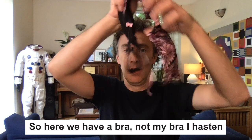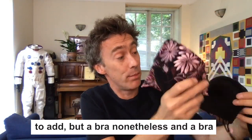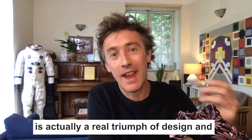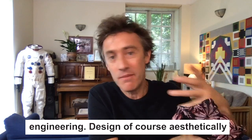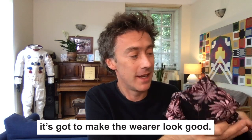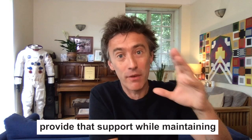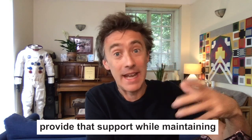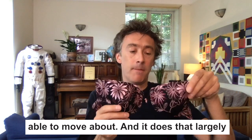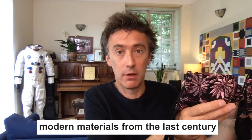So here we have a bra — not my bra, I hasten to add — but a bra nonetheless. A bra is actually a real triumph of design and engineering. Design, of course, aesthetically — it's got to look nice, it's got to make the wearer look good — and functionality as well. It has to provide mechanical support while maintaining flexibility and freedom for the wearer to move about. And it does that largely due to the materials used — a whole group of modern materials from the last century.